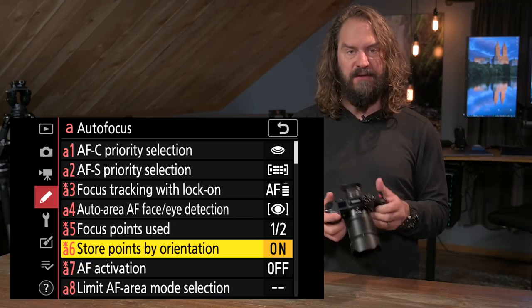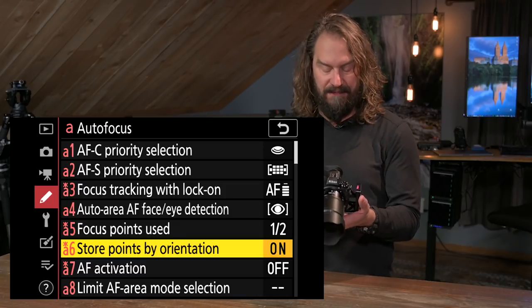Store points by orientation — when turned on, if you've chosen your active autofocus point in the bottom left while shooting horizontal and you flip to vertical, the camera remembers where you last had the point in each orientation. As you're shifting your composition between horizontal and vertical, it moves the point to where you last had it in that camera orientation. I love that.